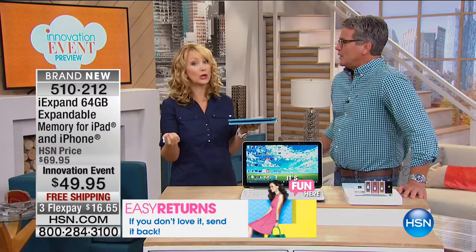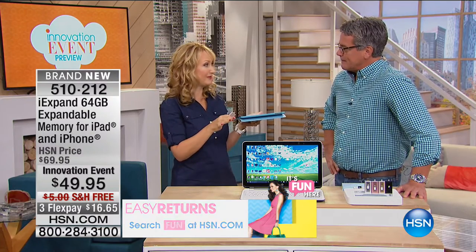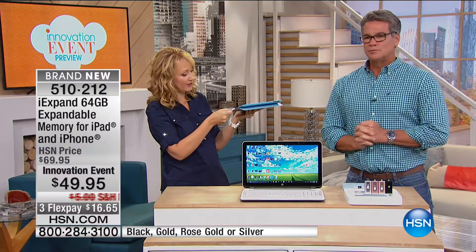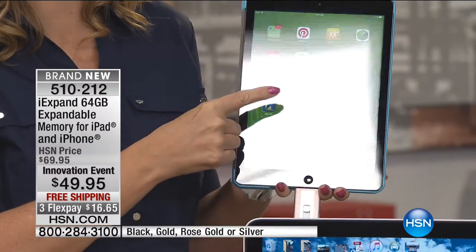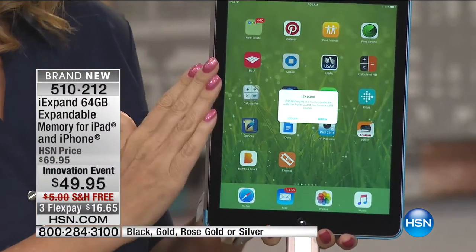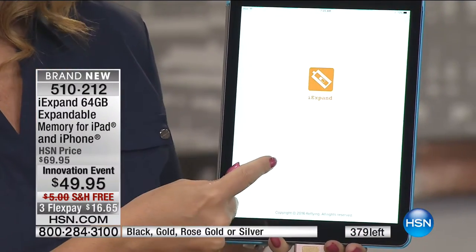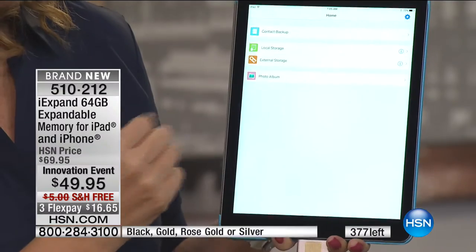We don't want extra storage because the devices are more expensive if you get the higher storage — hundreds of dollars more. So you can buy the cheaper device with the smaller amount of storage. Same with iPads. I bought a 16 gig and it's full because I take a lot of pictures. There's a simple and easy application — it pops up on screen and says do you want to download the application. That's a one-and-done thing. Once you have it on your iPad or iPhone, all you do is put it in and click allow, and it automatically loads.